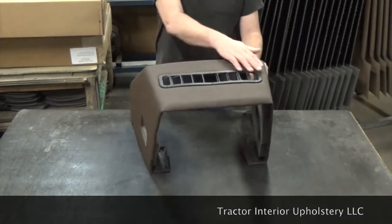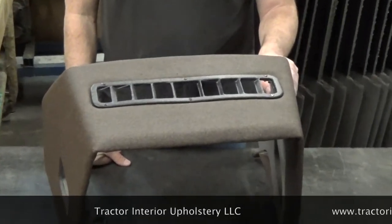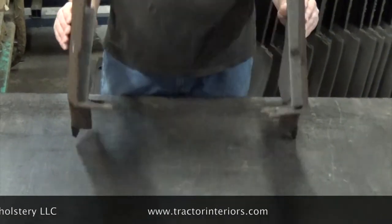We'll keep you posted when we do get them. There's also a defroster louver on the top that is included with the cowl. The cowl is made of several thermoform pieces assembled. Fits real good and looks nice.